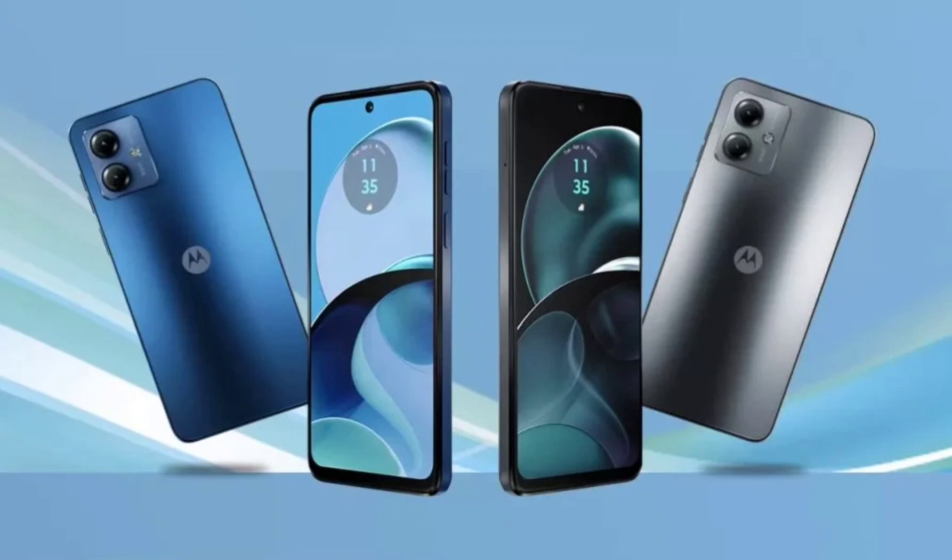Motorola will let you purchase the smartphone in blue, black, gold, and beige. The leak also shares the specs of the Moto G14 in bits and pieces. You get a 5000 mAh battery that should support 20W charging. Powering the phone is an octa-core processor, probably one from MediaTek's budget line, paired with 128GB of storage.